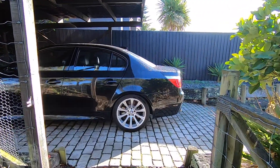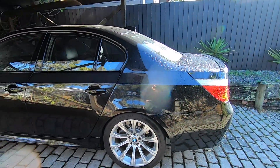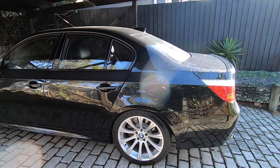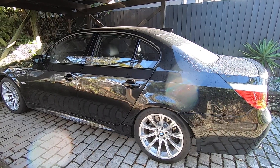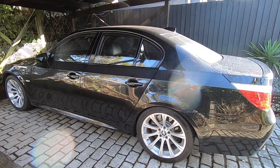All right guys, Mtech Guy here. It's a bit damp out here this morning — had a lot of rain last night for the first time in a long time. Feels like I'm back in the UK this morning. Anyhow, today we're going to be taking a look at the E60 M5 and we're going to be talking about Vanos solenoids.